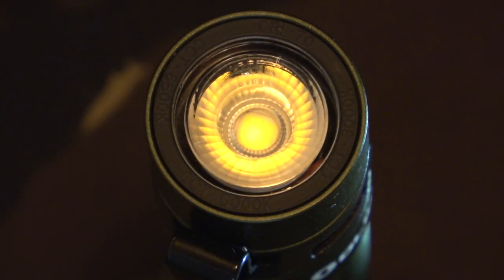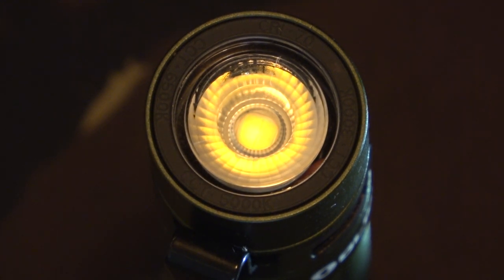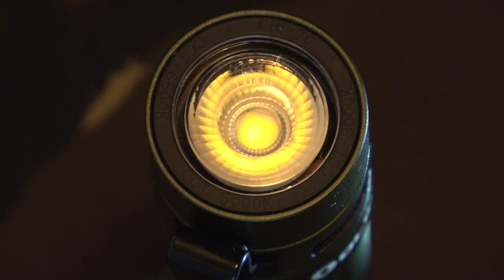Also, built inside the front of the torch is a proximity sensor. What that basically means is it detects anything which is close to the front of the torch. So if the torch is getting hot — say it's on turbo mode, on really full power — it detects it and brings it back to stop it damaging anything that's close to it. A really cool idea, and you don't see many torches with that function.